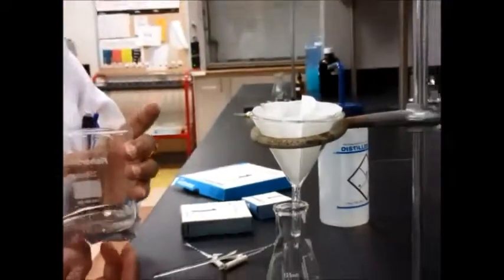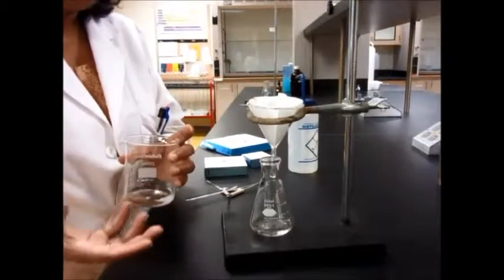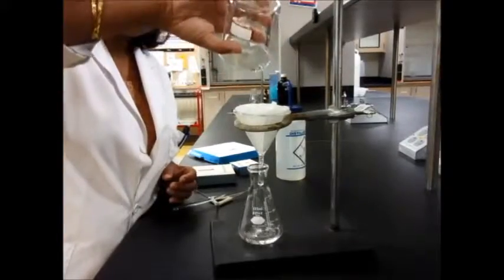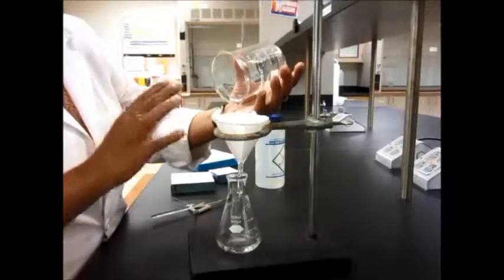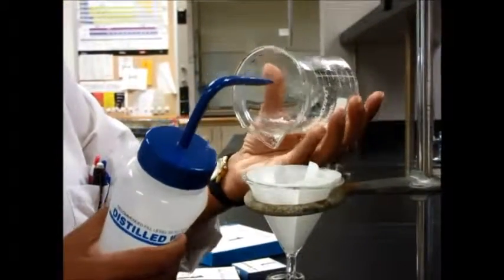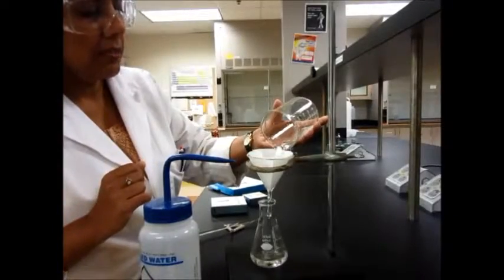If you have a very thick precipitate sitting at the bottom — like sand — that is not mixing very well, going slow means you will never get the sand out. In those cases, you need to swirl really fast and then pour it really fast into the funnel. You will see that you get a lot of it out of the beaker. If anything remains at the bottom, use a squirt bottle to wash the rest out — use the pressure of the water to get it out.